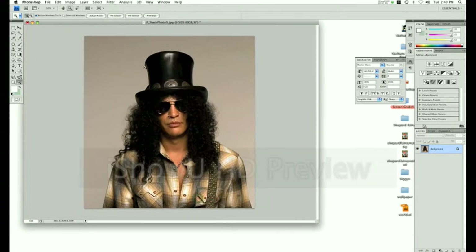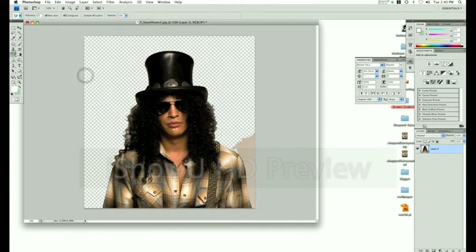Start out with a portrait — in this case, Slash. Delete the background behind him. You're going to want just him there to work with. You don't want to deal with the background later on, so you might as well get rid of it now. I'm just cleaning up the rough edges left by the magic eraser. You can remove the background however you want: the lasso tool, the pen tool, or the magic eraser tool. Many ways to do it.